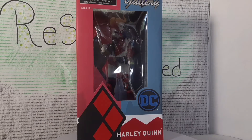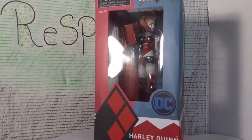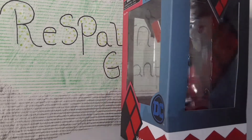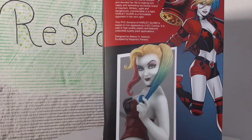Welcome back to the channel. Today we're taking a look at the Diamond Select Harley Quinn statue. This is a PVC statue and it retails for about 40 to 50 dollars. This piece might be kind of difficult to find at this point.